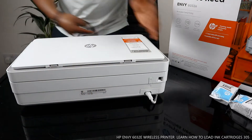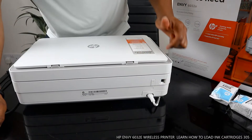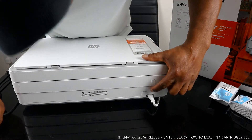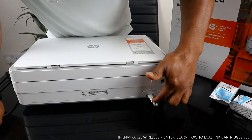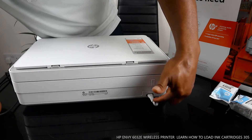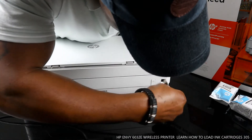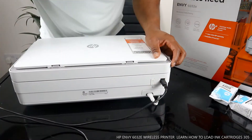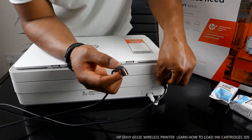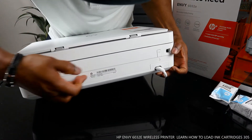From the back here I'm going to show you some of the features and give an overview. You turn this printer on and off from right here. This button is for the Wi-Fi network — it switches the Wi-Fi on and off. This is the power cable. The USB cable connection goes right here, and this plug goes to your PC.